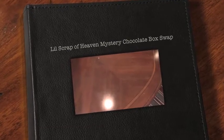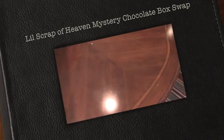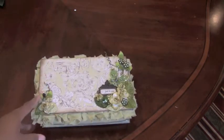Hi guys, this is Elise with Lisey46. I just wanted to share my chocolate box for the mystery chocolate box swap being held over at Lil Scrap of Heaven, hosted by Georgie. I finished today and it just turned out really pretty — I like the way it turned out. The theme was vintage.